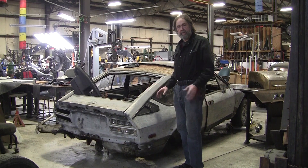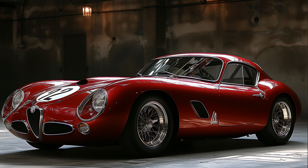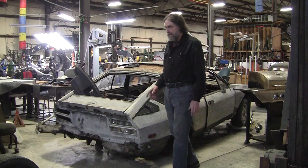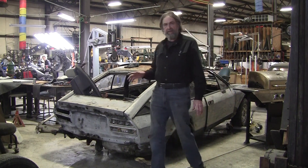The plan is to use this carcass as a measuring tool for the new car we're building, which is the AI design. We're going to use all the componentry out of this. I didn't know that much about GTV6s.